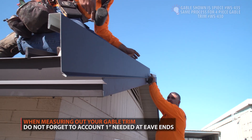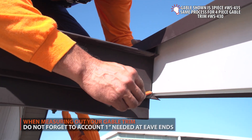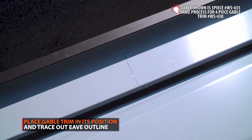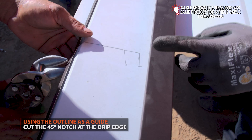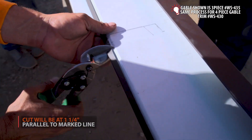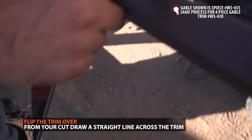Preparing gable trim at eave: place your gable trim into its position and trace out the eave outline. Using the outline as a guide, cut the 45-degree line at the drip edge section only.